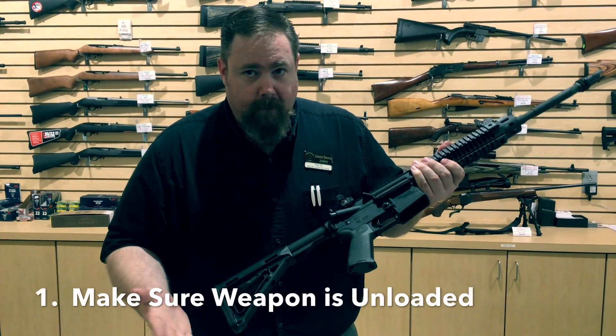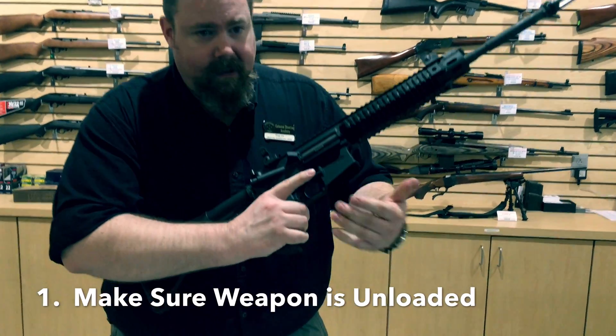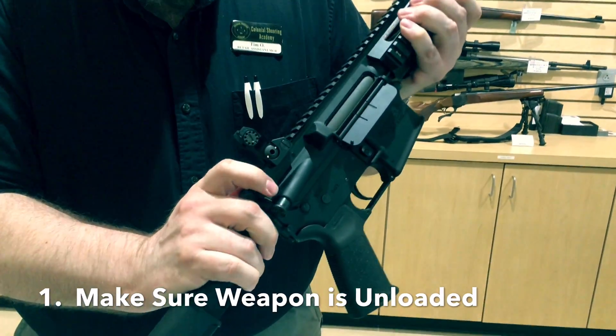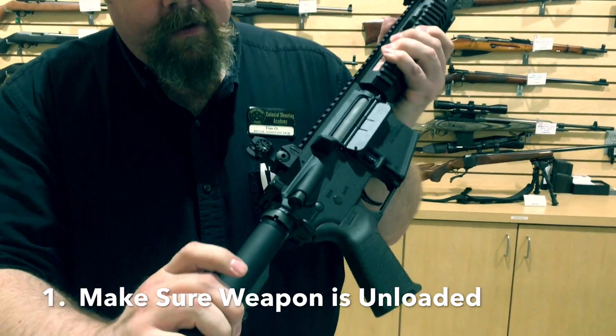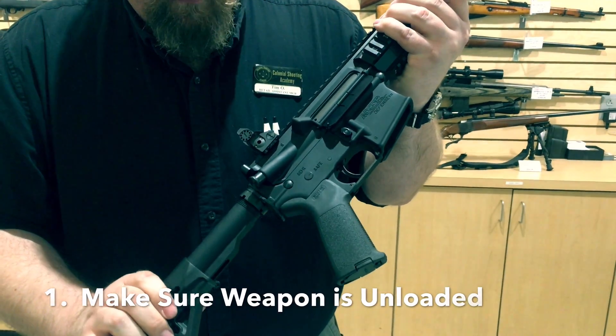The first thing we need to do is make sure the weapon is unloaded, so we remove the magazine. We're going to pull back on the charging handle, visually inspect the chamber, make sure there's nothing in there. Very important — we let the bolt go forward.